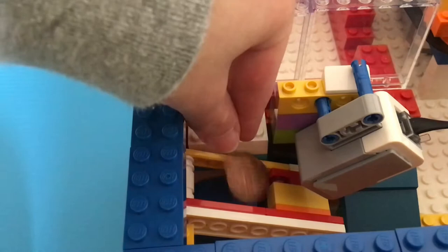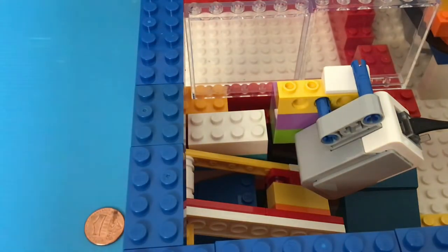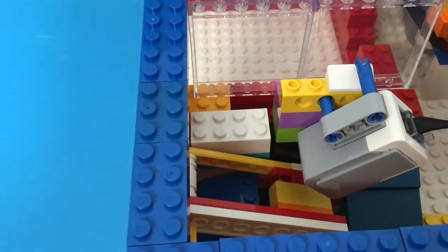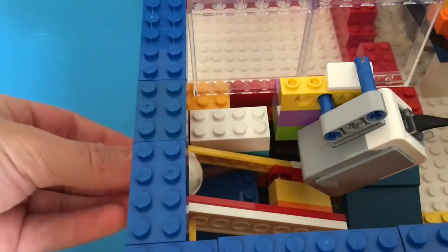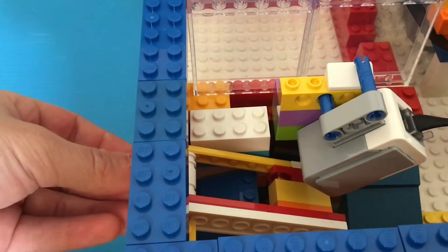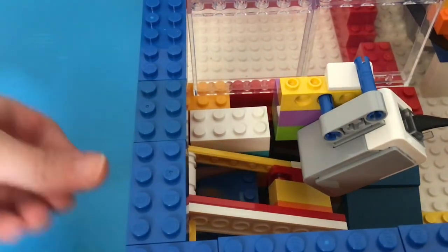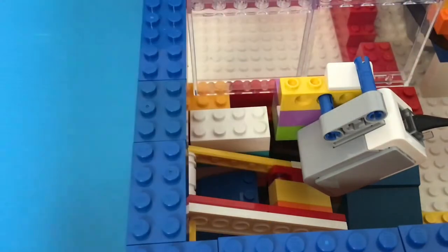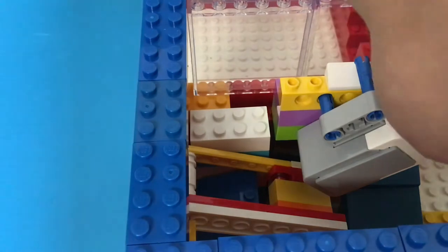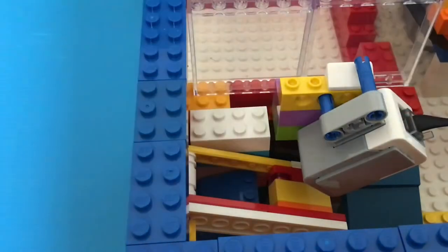Unlike the other coins, the quarter will stay on these two rails, as you can see. So it will go through — we don't have the EV3 on yet — but as you can see, the quarter will pass through and into the coin bank.